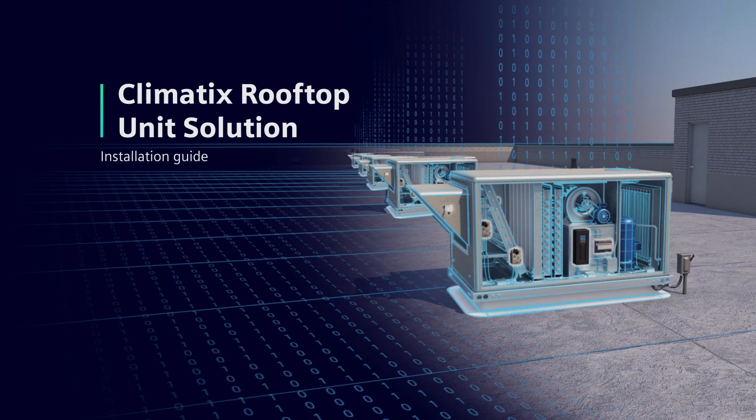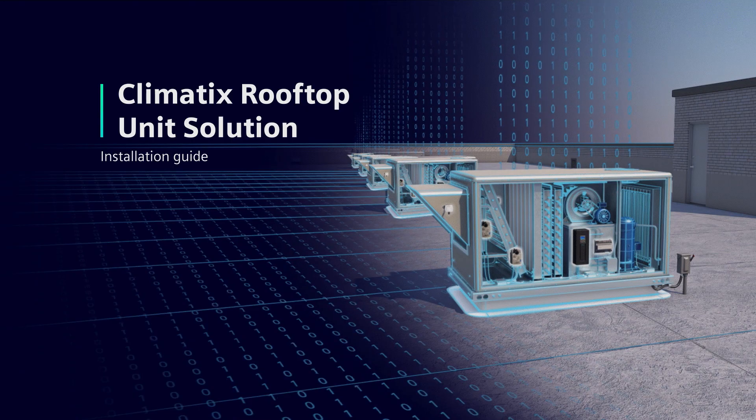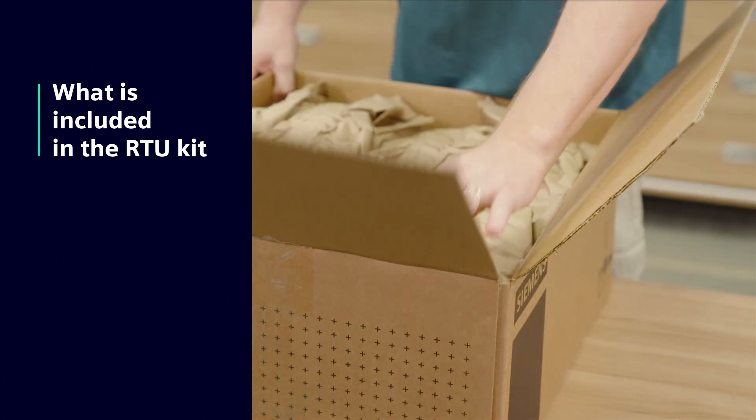The Climatics RTU solution simplifies maintenance and management of rooftop units to make life easy. The controller and all the sensors you need are included in the RTU kit.